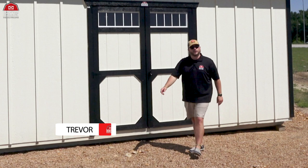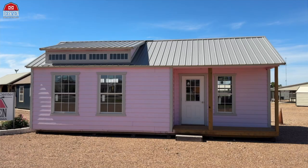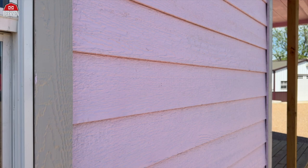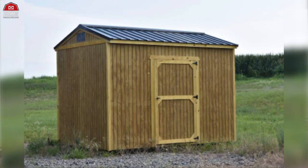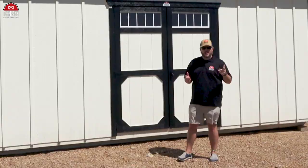Hey, howdy hey friends, Trevor here with Dirksen Portable Buildings. Did you know that Dirksen offers a variety of siding styles to customize your buildings? We have the vertical panel LP Smart Siding, lap siding which is a horizontal panel LP Smart, T1-11 paneling, metal Z-metal, and finally Dirksen's newest addition: the board and batten, which we'll be checking out on this Dirksen side utility.